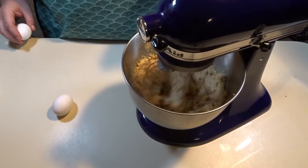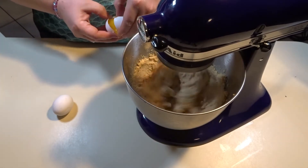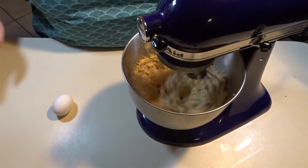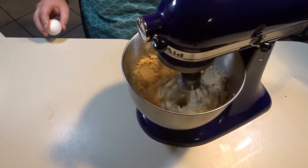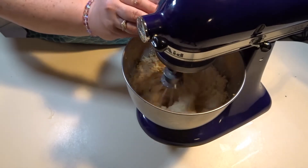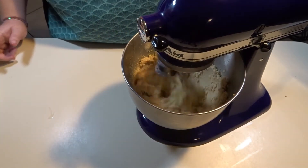Add your eggs one at a time. You want to add your first egg and make sure it is mixed well before you add the second egg. Let this mix for about a minute.